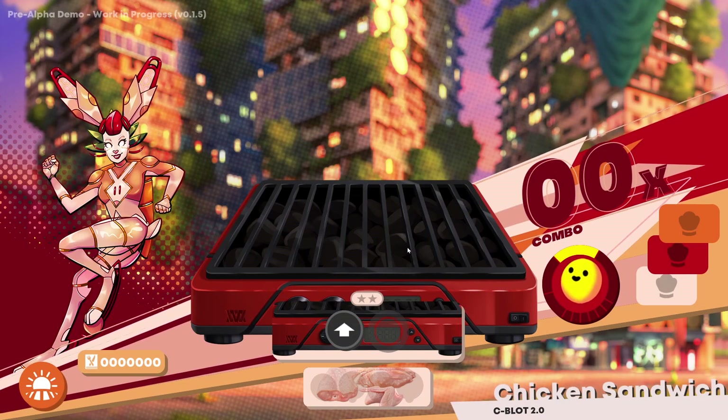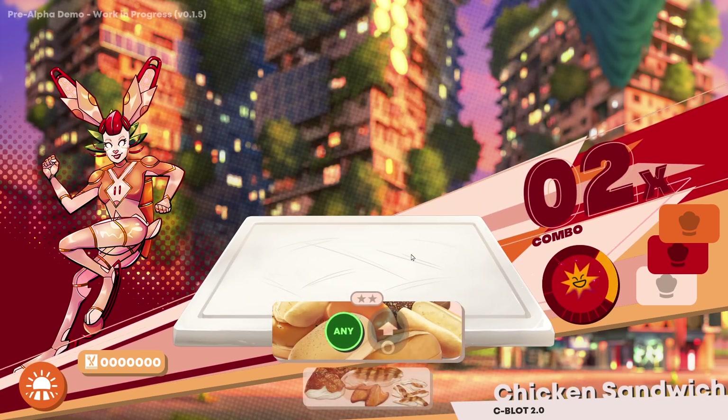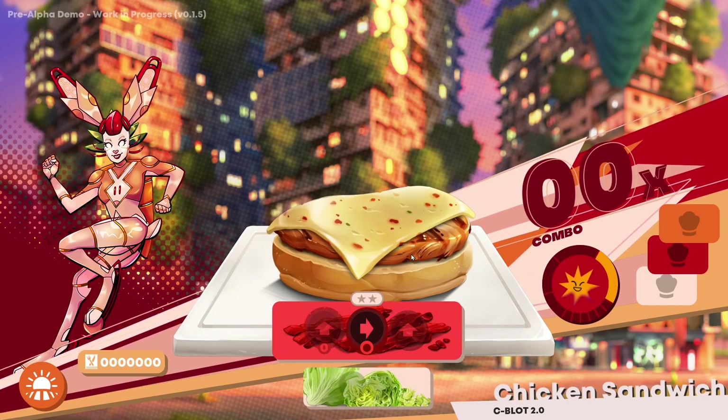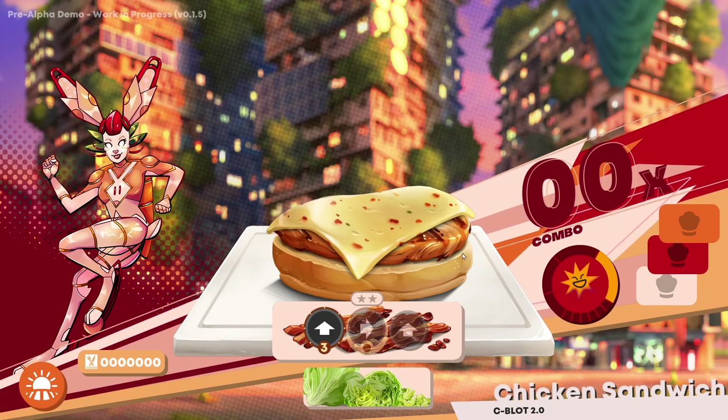That was sort of the demo, was it? What else we got in our demo? Chill mode — I assume chill mode is just doing it but with less going on. So my genuine curiosity here is: is this in any way affiliated to Cook Serve Delicious, or is it its own thing? Let's have a quick look at that.